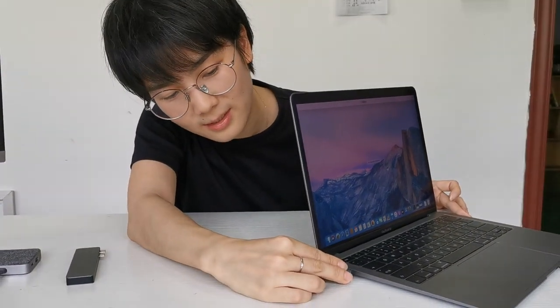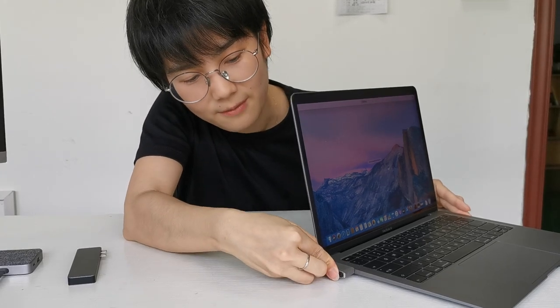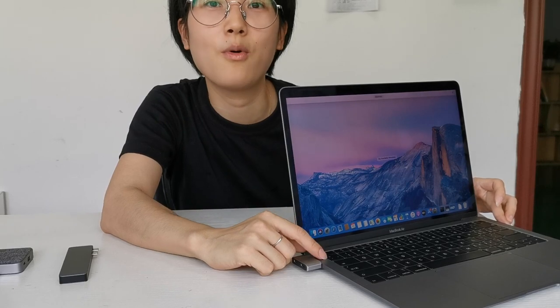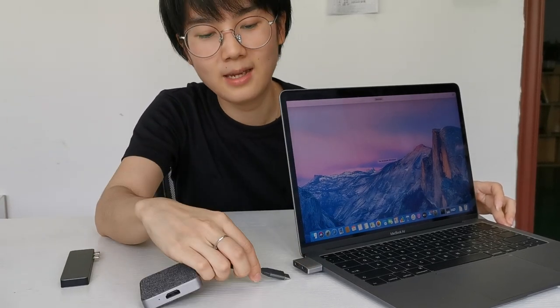You can see here is a duotype support. It is very slim and very stable to protect your Type-C port, so it won't be hurt by any Type-C ports.